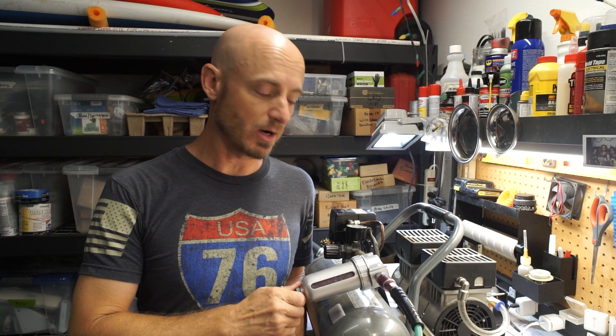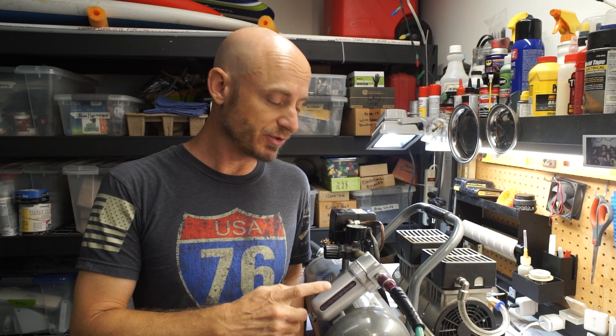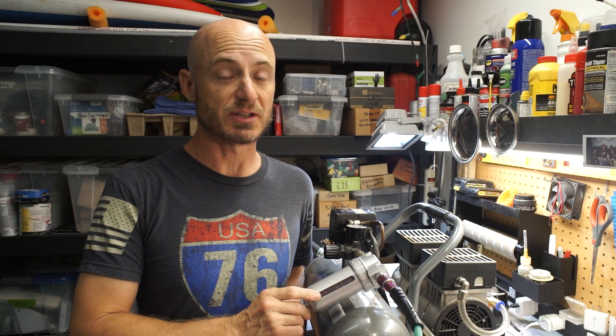The silica gel beads in my air dryer are no longer blue, and I'm going to show you how to rejuvenate them real quick and easy with an air fryer in just a couple minutes.